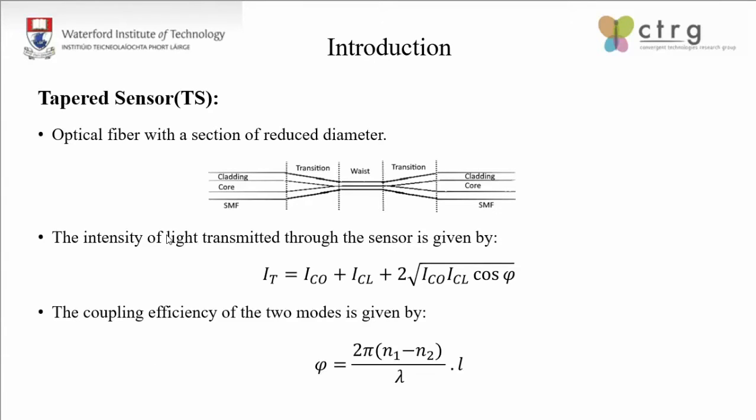This is the basic structure of a tapered sensor. It is an optical fiber with a section of reduced diameter — we have a down-tapered section, the waist region, and then the up-tapered section. When the sensor is illuminated with light, theoretically we have two modes combining together, and practically we will have more than one mode. The expression shown gives the intensity of the light being transmitted, where I_CO stands for the intensity of the core mode, CL stands for the cladding mode, and cos(phi) is the phase difference between the two modes. By continuously monitoring the coupling efficiency or the phase difference between the two modes, we can monitor the environment surrounding the tapered sensor.